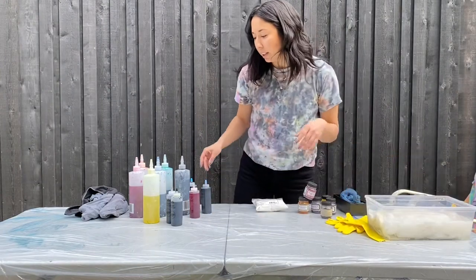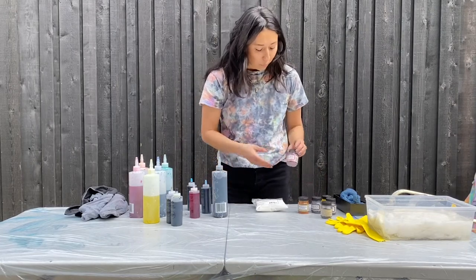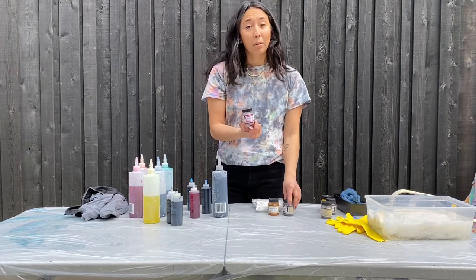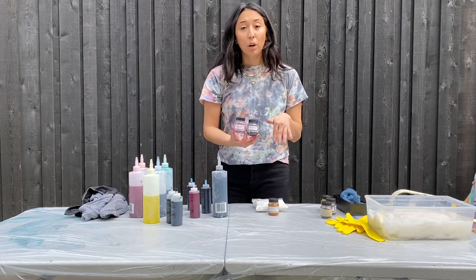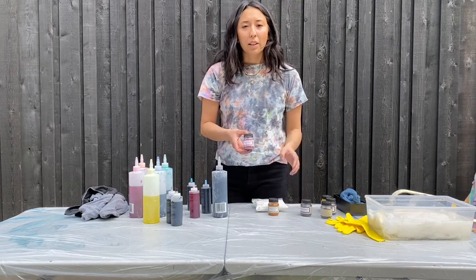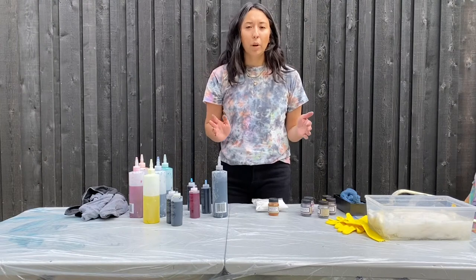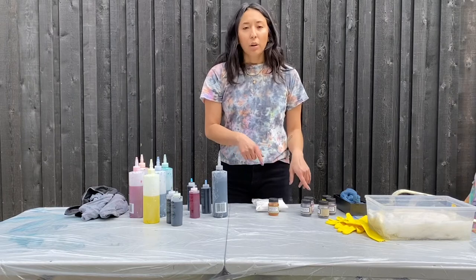The next thing you're going to do is mix your color. The colors I use are Jacquard Procion MX dye — I'll make sure to put the name below so you can look it up. These are awesome because there are so many different colorways. You can totally just get Rit dye or Tulip dye, but the colorways are a bit more limited. So if you're trying to go for something more vibrant or specific, go with the Jacquard ones.